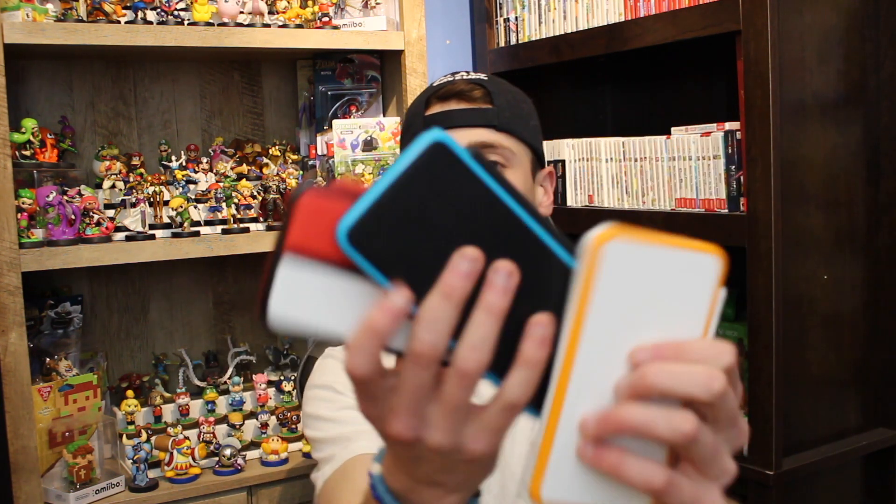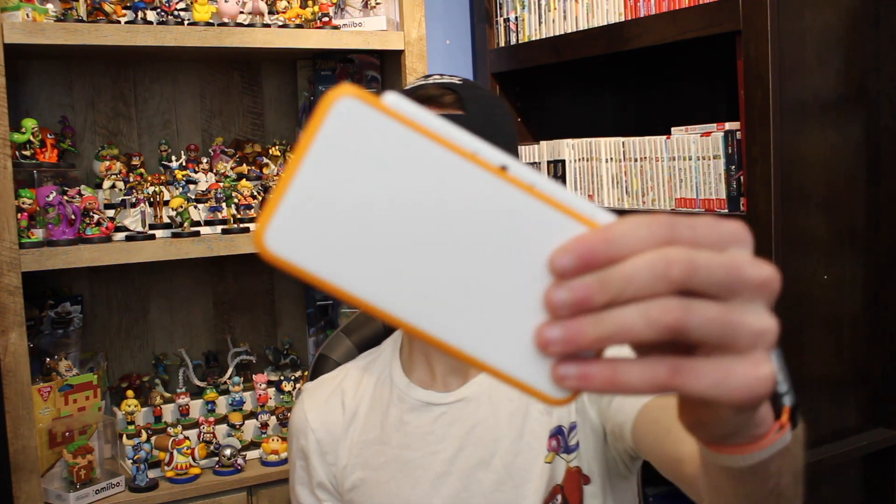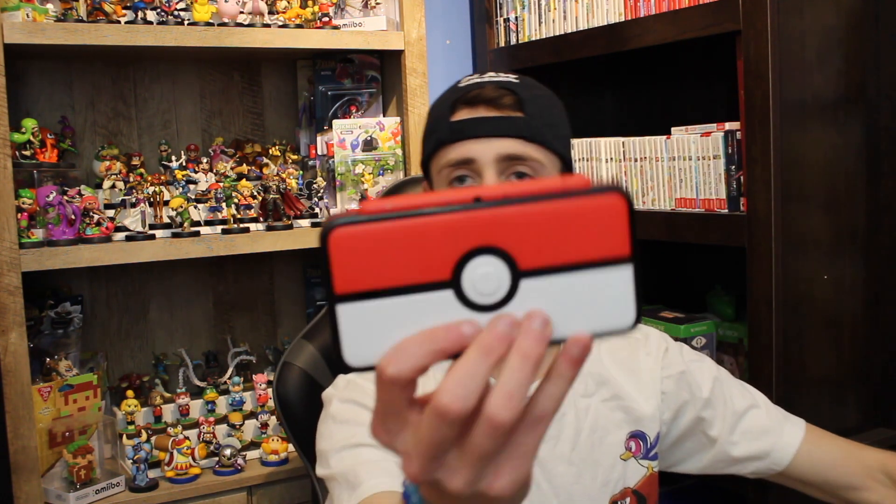I pulled up YouTube and everyone already has an unboxing on this, so I'm late to this — but hopefully you guys still enjoy the video. We're going to be comparing the Pikachu 2DS XL to all the other 2DS XLs released in North America. There are four now: the white and orange, the black and blue, and the Pokeball one, which was my favorite.